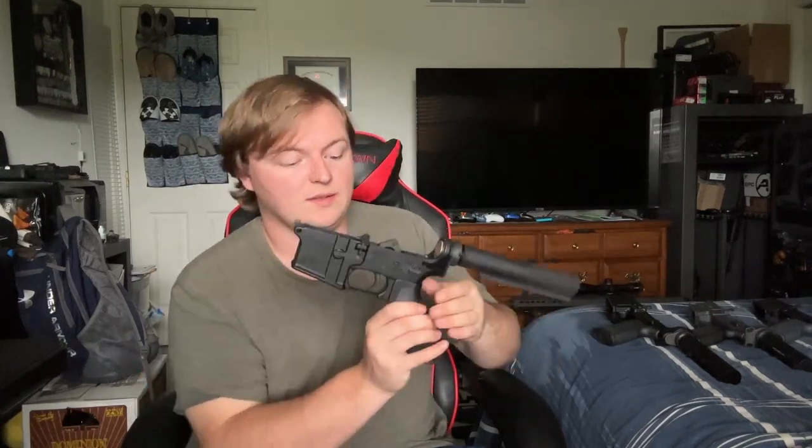I have this lower receiver here. This is extremely basic — just a very cheap, basic grip on here, just a very basic parts kit. This should be pretty cheap for you, if this is what you're after.